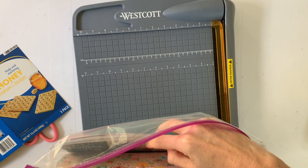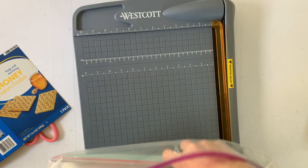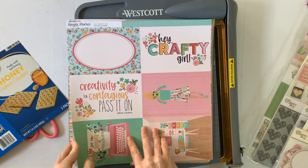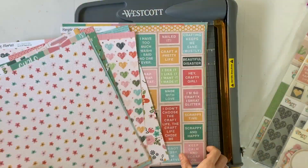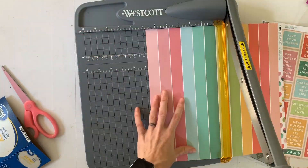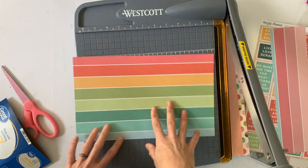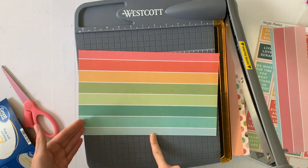I decided I'm going to use my Hey Crafty Girl line for Simple Stories. Again, this whole series is about using up your stash, so I'm going to use up some stash here. We've got little half cuts here at the top and the bottom and then it's in rainbow order.